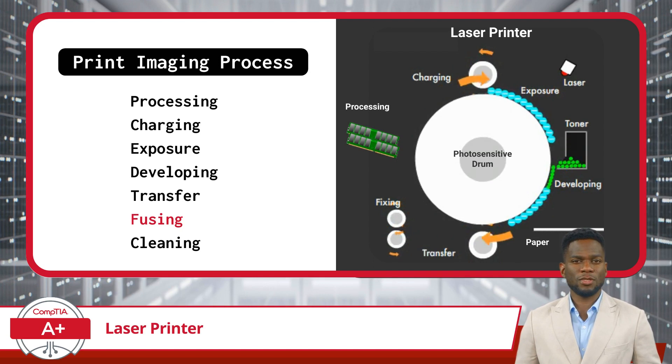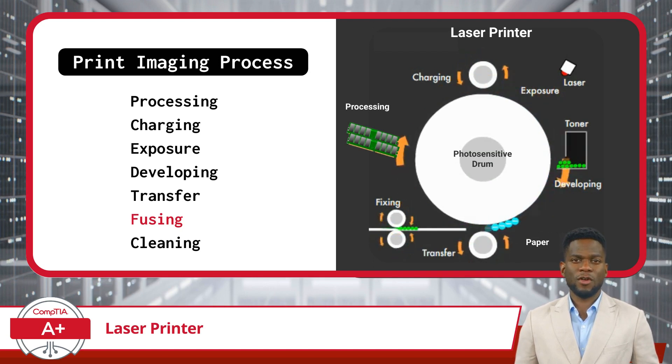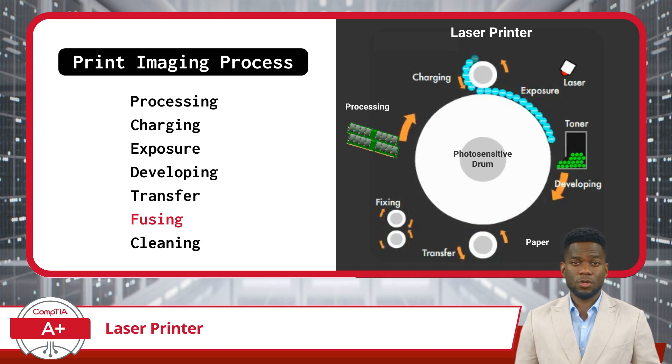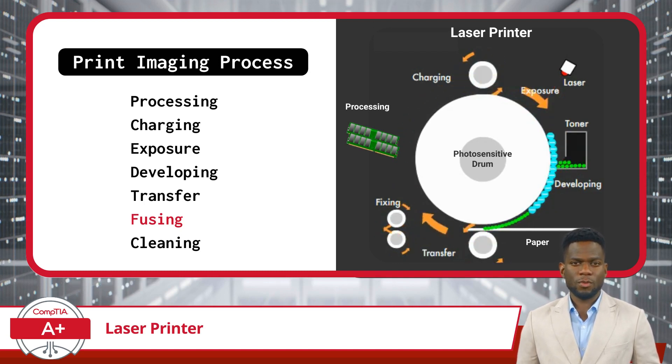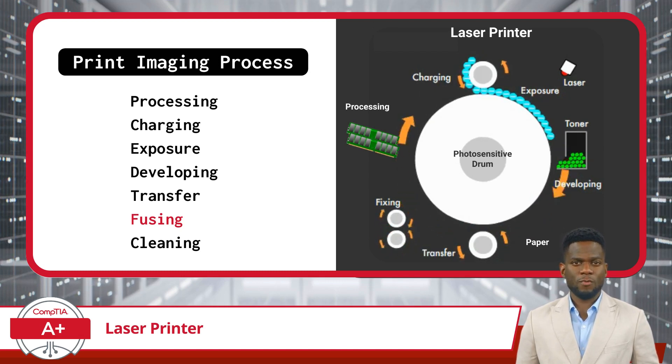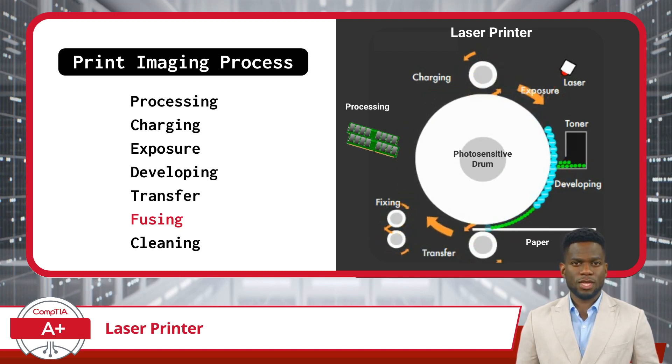Once the paper exits the fuser assembly, the toner image is now firmly fixed onto the paper. This ensures that the printout is durable and won't smudge or smear easily. That is also why the printouts exiting a laser printer are warm to the touch.